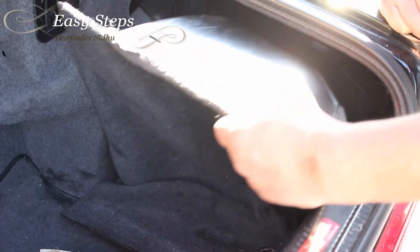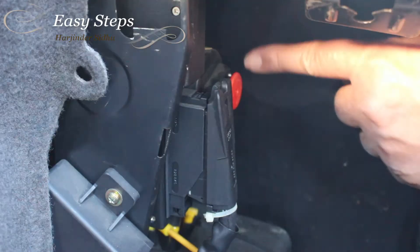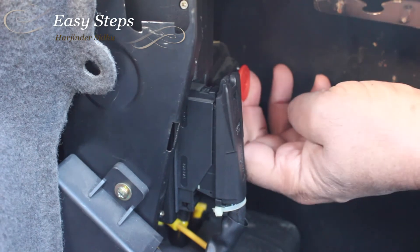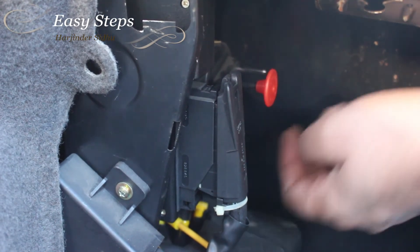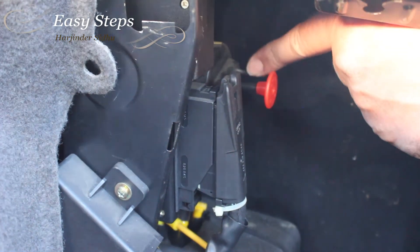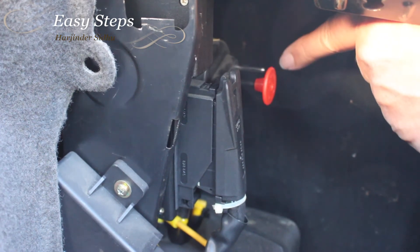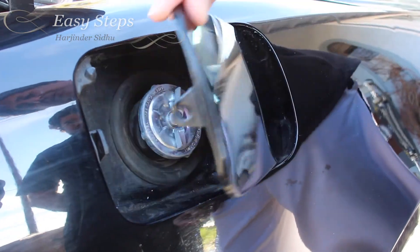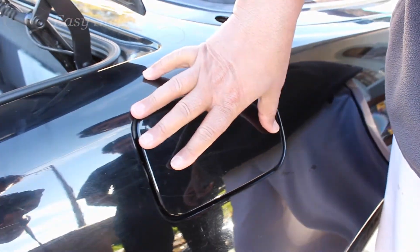Then you pull this knob down — right here — that is the release knob. Anytime a malfunction happens, you can pull this one. As you see, this locking mechanism pulls back, and once it pulls back, you can see it's open. So that's how easy it is — you can manually open it. Thank you for watching.